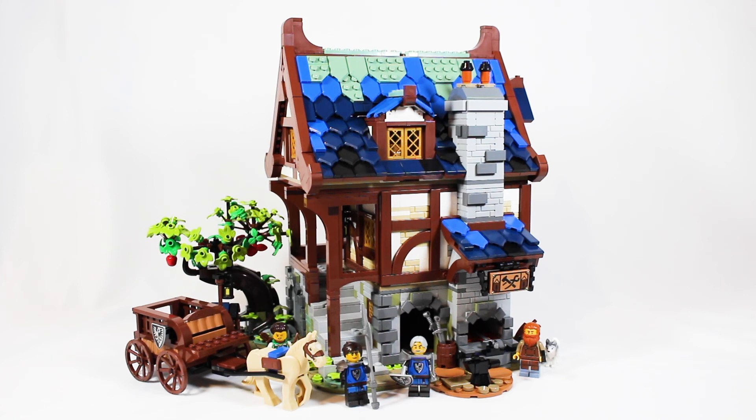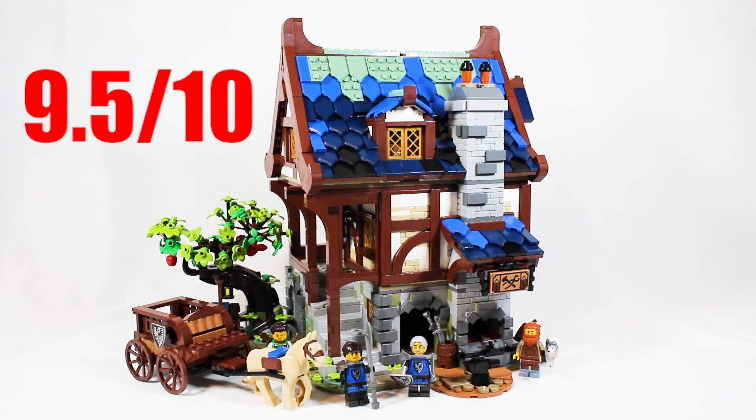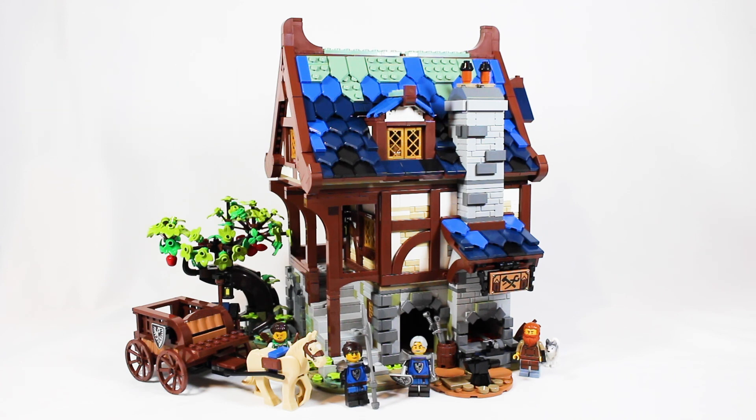Besides that, everything in this set is fantastic. I absolutely love this design — it's a great price for piece count, it's a big build, and this is one of the contenders for set of the year, and we're only in February. That is why this set is going to get a 9.5 out of 10. Those are just my thoughts though — I'd love to hear yours in the comments section below. Please subscribe to my YouTube channel, follow me on Instagram, and maybe consider becoming a Patreon supporter. Any small donation goes a long way. Thank you guys so much for watching — I hope to catch you guys next time. See you later!